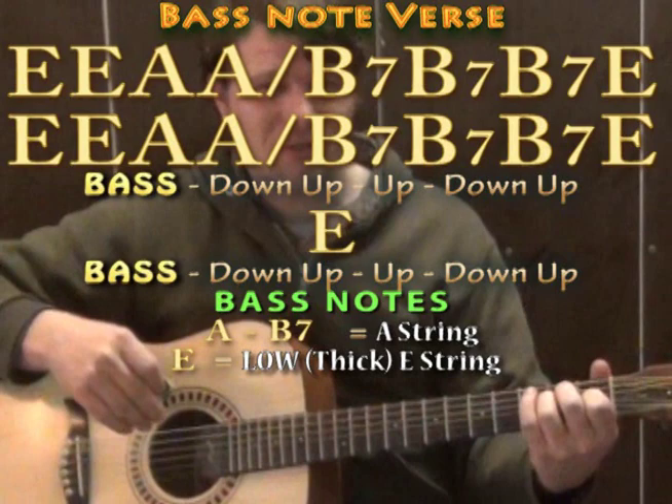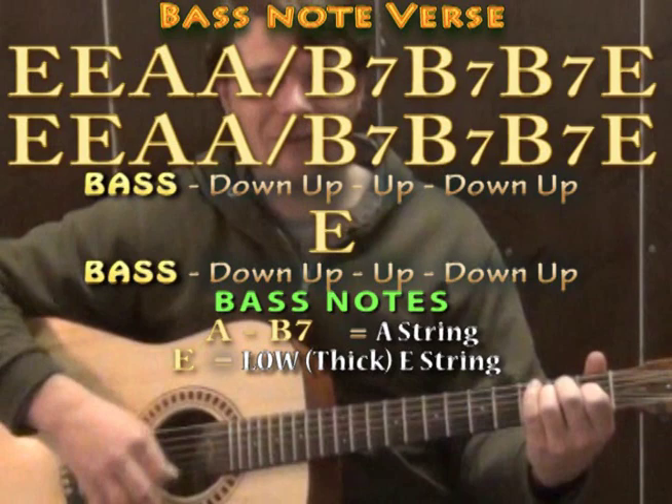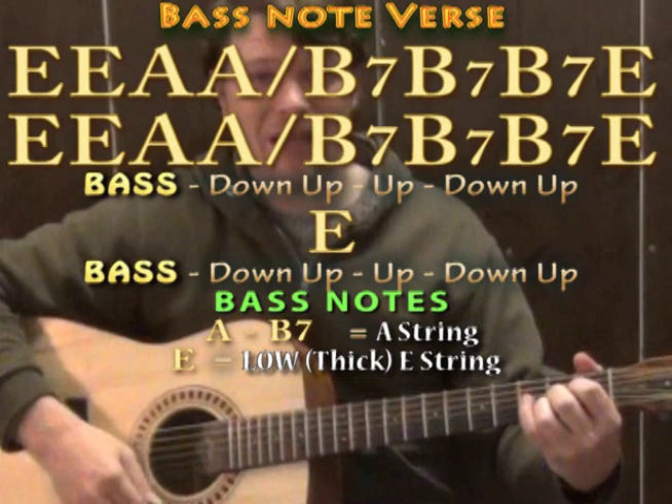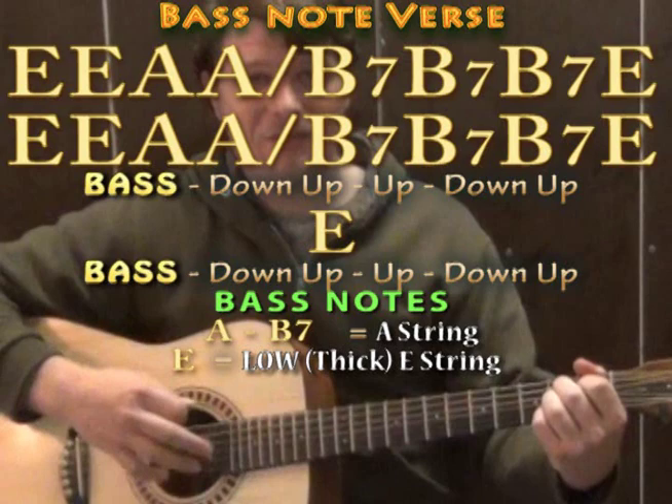Something else I would think about adding to make it a little more interesting is adding bass notes. On that very first E major, you can take your first down and play the low E string for your bass, and then do your down note. And then on that A chord, you have the A string for your bass. And then on the B7 chord, you also have the A string for your bass.